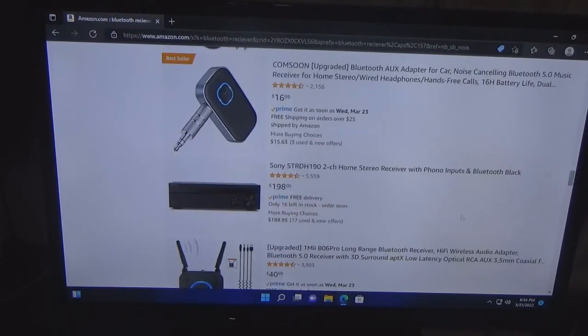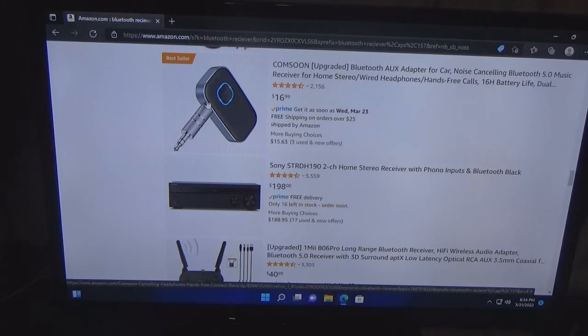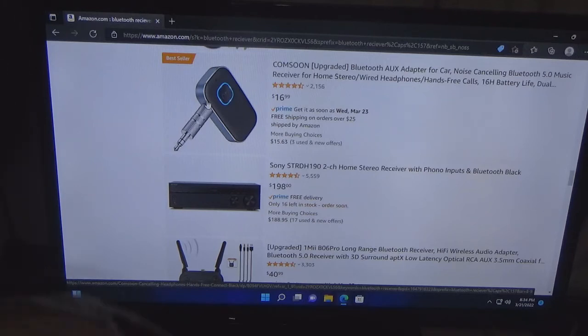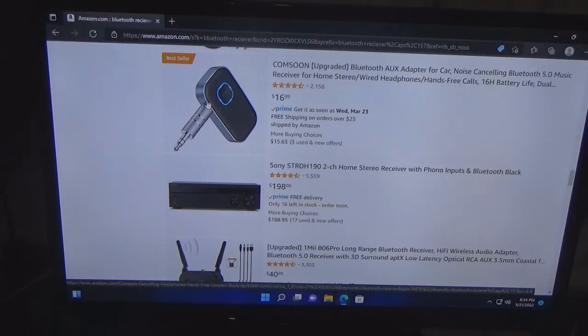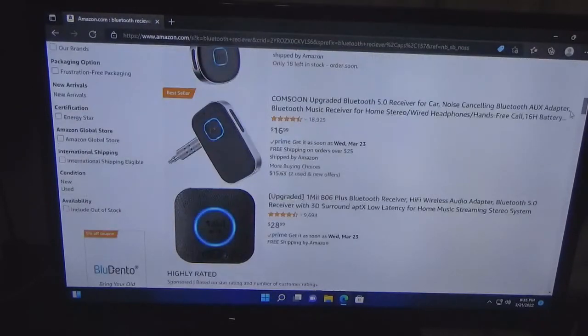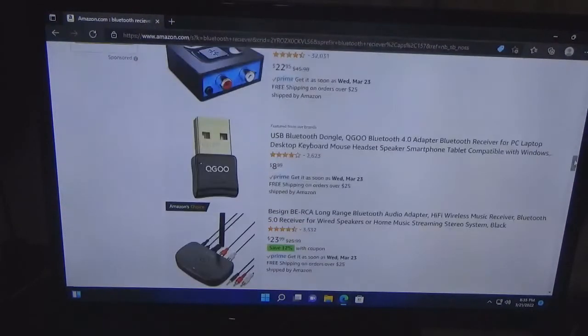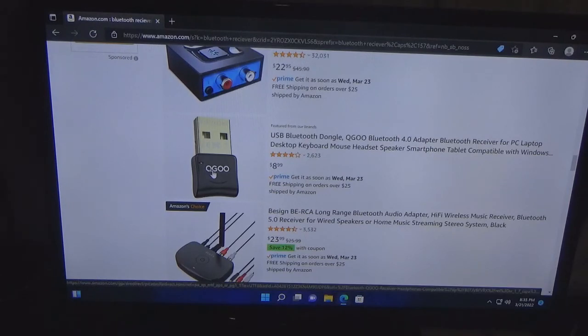I will go with this one if you're looking to do things on a cheap basis. Take your car for example — let's say you have a model that didn't come with Bluetooth or the dealership wanted too much. You get one of those, plug it into the export port, and there you go. That's a $10 difference so I will go with the cheaper one if you're looking to save money on upgrades. With that said, that will be it for this video — please comment, like, subscribe, and click that bell for more notifications.